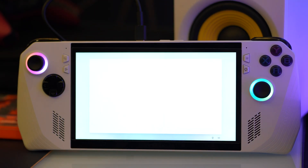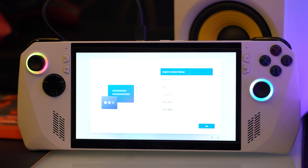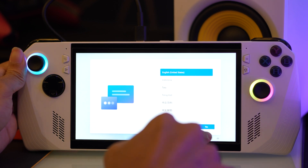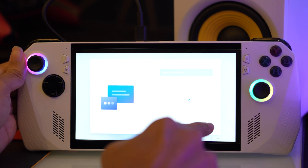Once the installation process is complete, a screen will appear allowing you to select your preferred language. Simply choose your language and proceed to complete the setup process for Windows 11.